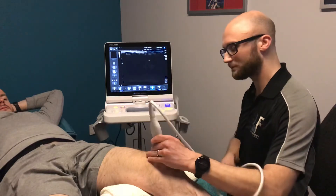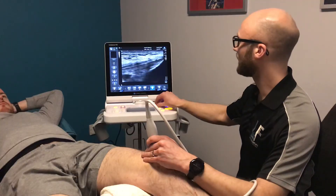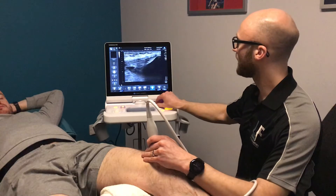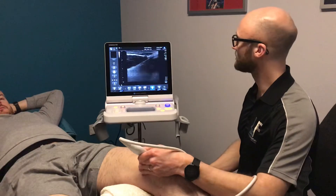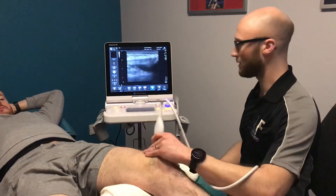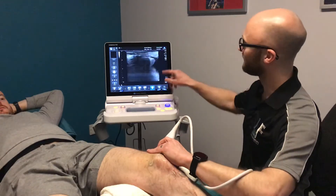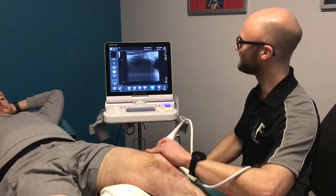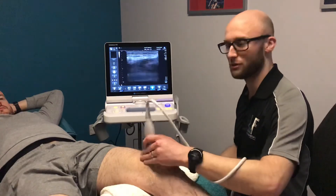If we come back up to the top and we're more interested in the joint itself, we can sweep round and see if there's any swelling around the sides — what's known as the medial recess or the lateral recess of the knee. Emmett's got a little bit of something interesting going on here so maybe he's been through the wars in the past, but he's fine at the moment.